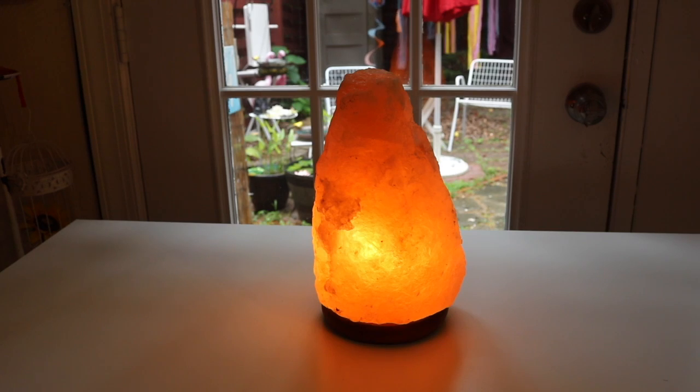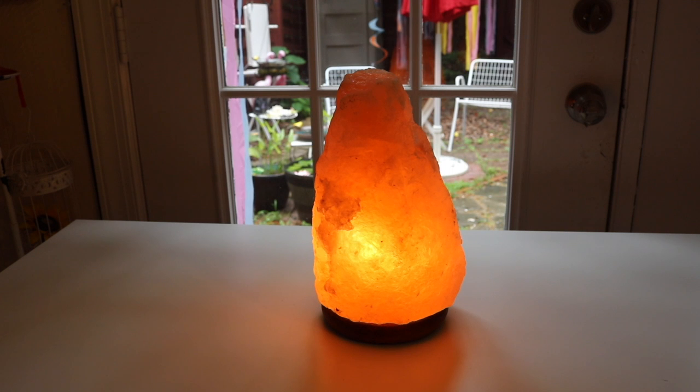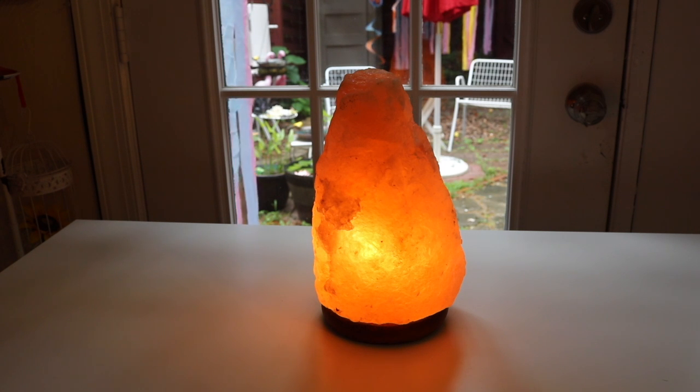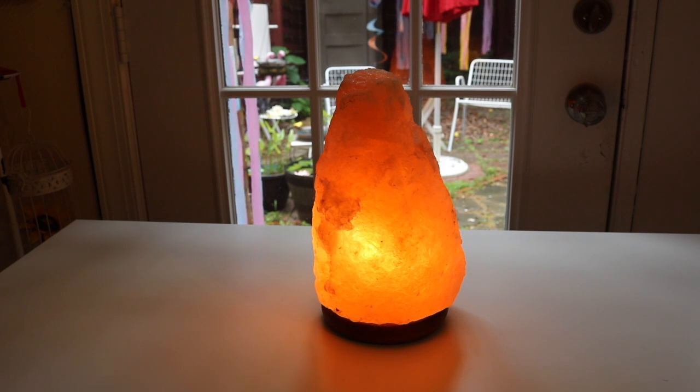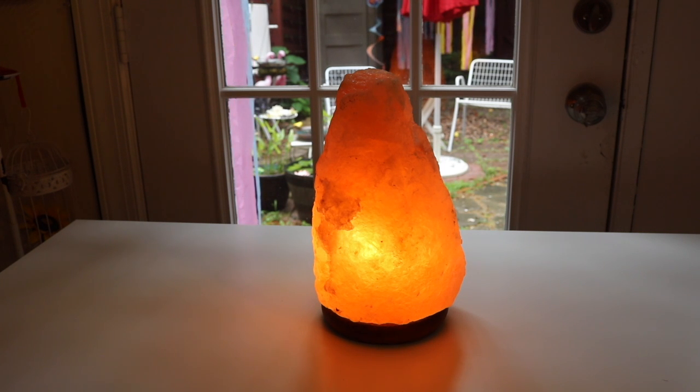I'm really, really happy I got this salt lamp. It's fantastic — it's the largest one I have, the least expensive one, and it's beautiful. So I'm extremely pleased I got it and I absolutely recommend it. That concludes my unboxing and review of this Himalayan salt lamp by Lake Industries. Thank you for watching. See you next time. Bye.